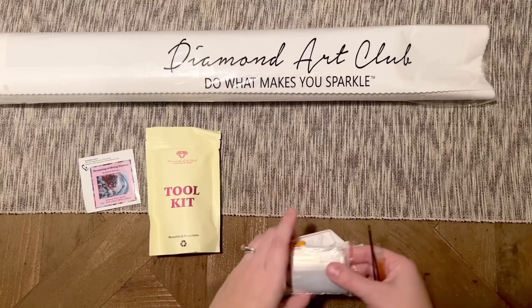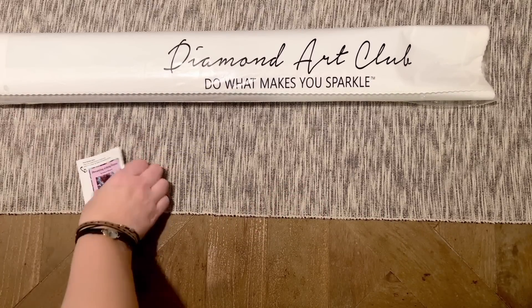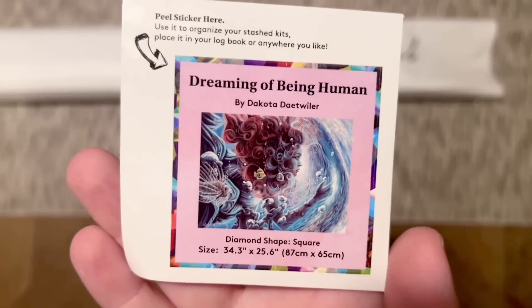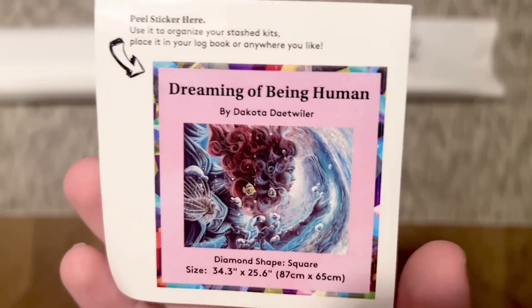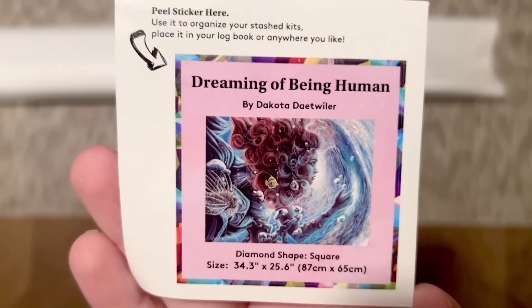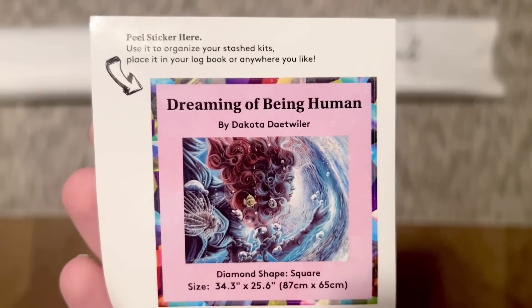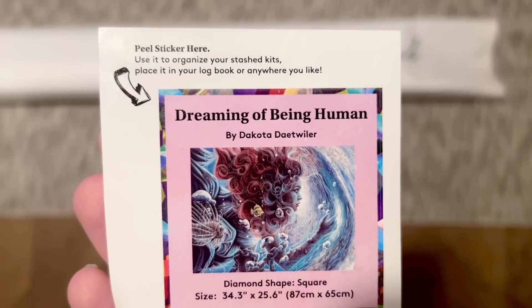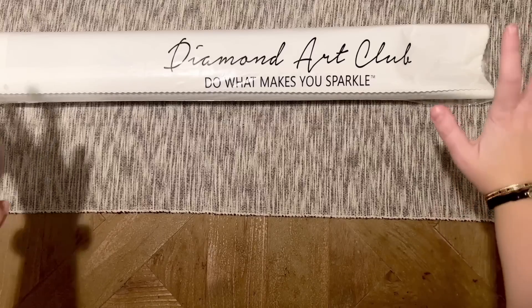We've also got a smaller sticker here. I like to use this in my paper logbook once I start working on a canvas — it has the original artwork, the title, artist, and some info about the kit. Some people put this on the side of the box to help organize their stash a little better, or you could find something else artistic to do with it.